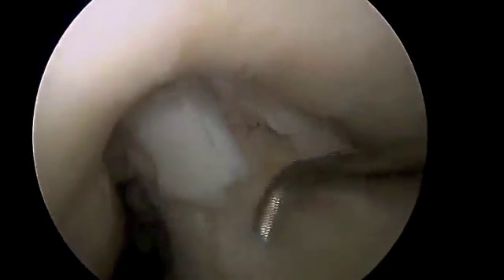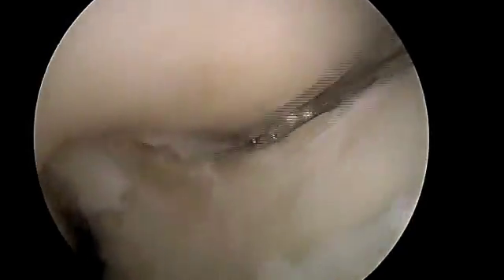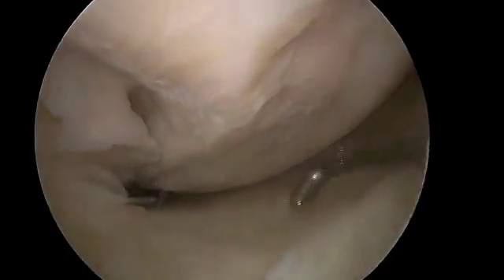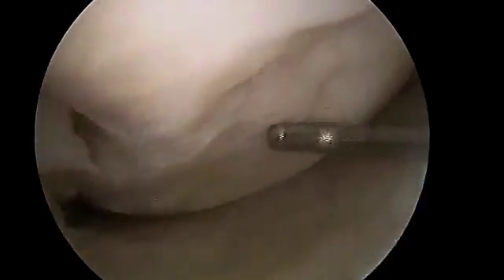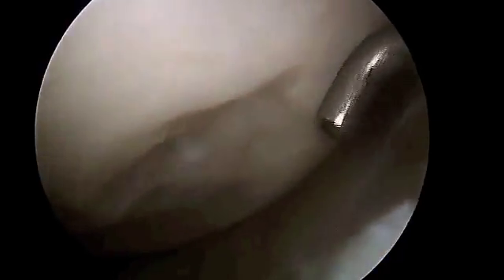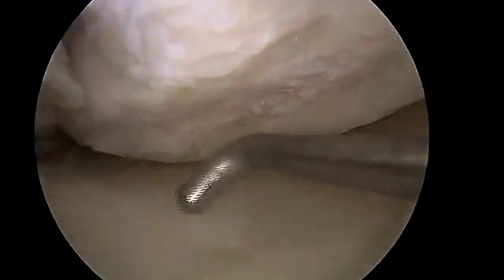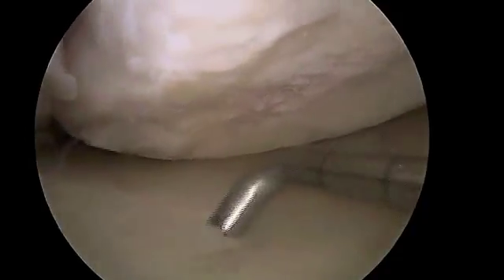Again, using the metal probe to feel and make sure there are no unstable portions — anything we might need to address at a later time. The notch of the knee there — there's the anterior cruciate ligament, and that looks fine. As I bend the knee down, you can see on the medial side the articular surface defect. But we've taken all the unstable articular cartilage off, preventing any further loose bodies, and we've taken out the torn portion of the meniscus. We've got a stable tibial plateau bed.